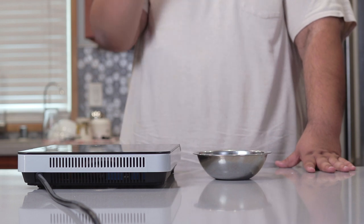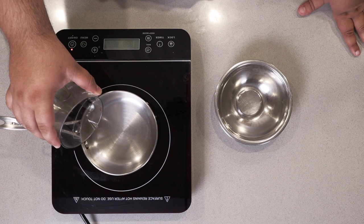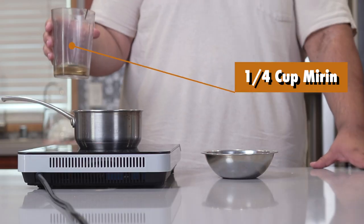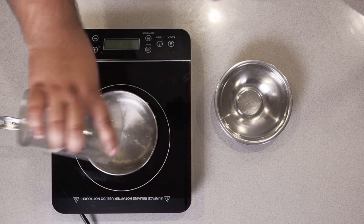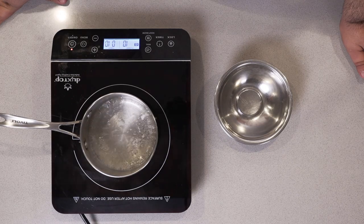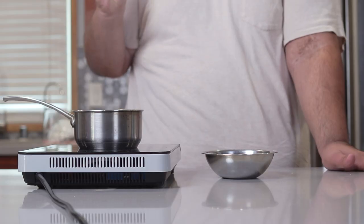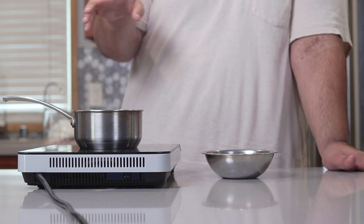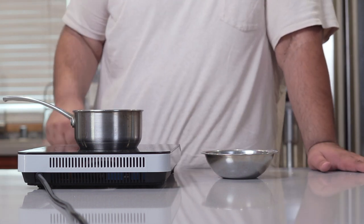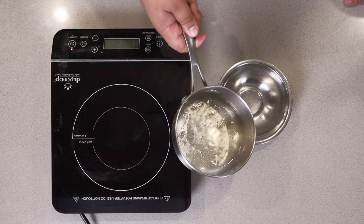Anyway, let's get to work on the yakiniku sauce. In a small sauce pot, add a quarter cup of sake and a quarter cup of mirin. Bring it to a boil over high heat and boil it until most of the alcohol evaporates away. Try not to breathe this stuff in too much. When you smell that most of the alcohol has cooked off, take it off the heat and pour it into a separate small bowl.